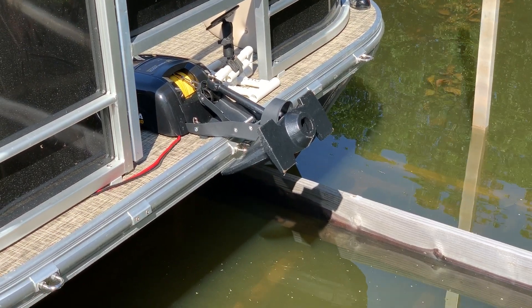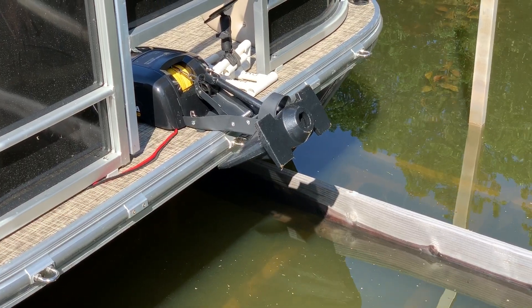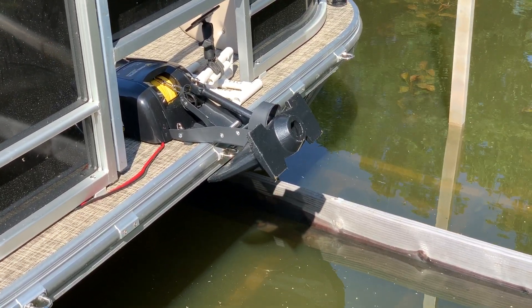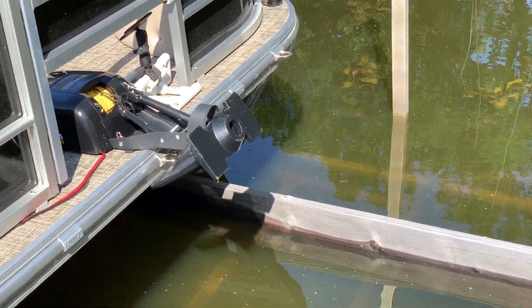Hey friends, I know it's been a while since I have posted any upgrade videos to the Colorado XT. That's because unlike most upgrades which take a couple hours or maybe a weekend, this particular upgrade has taken me approximately six years.